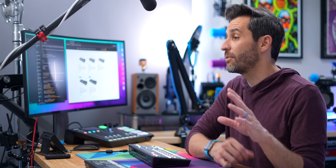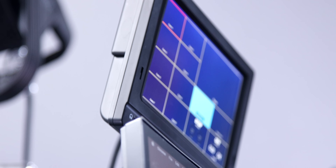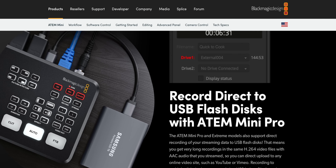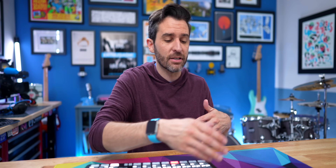You not only get your four inputs, but you also get a multi-view output so you can connect a display and see all of your inputs so you know what you're cutting between. You also get the ability to record directly to a hard drive if you want to record everything without your computer. And with the ATEM Mini Pro, you can stream directly to YouTube, Facebook, Twitch — all that kind of stuff just from the unit itself. But there are a lot of nuances between all the different models, so let's talk about the entire ATEM Mini lineup.